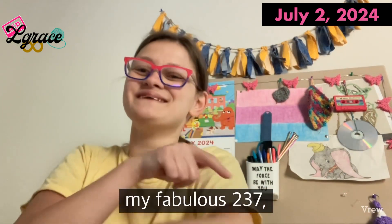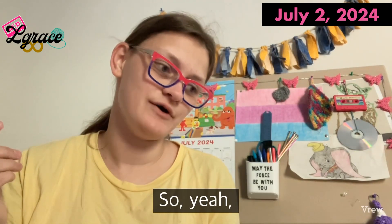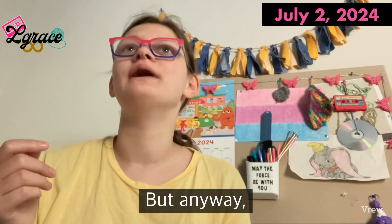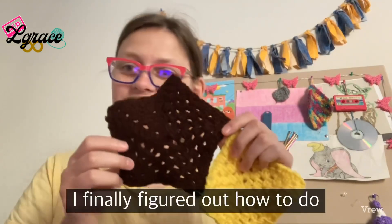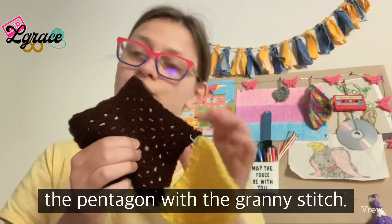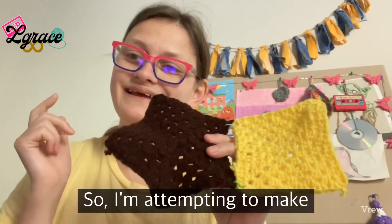Good morning, my fabulous 237, welcome to another vlog. I haven't really been filming much lately, but here's what I've been doing — I finally figured out how to do the pentagon with the granny stitch.